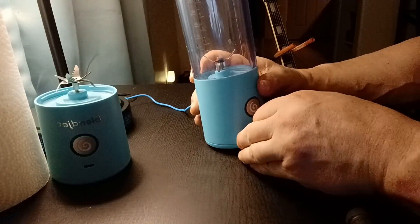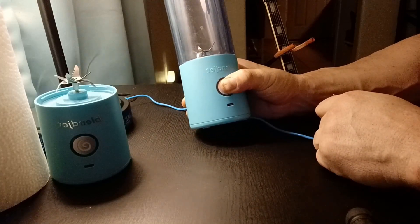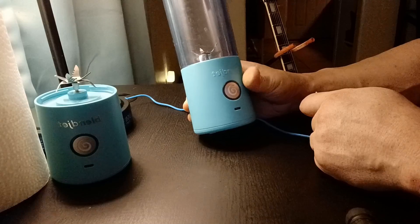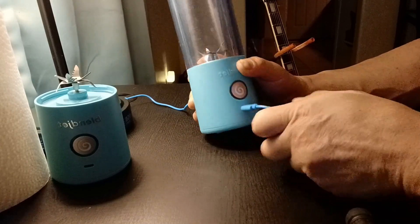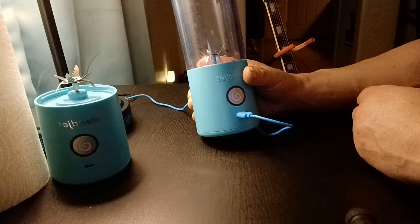I'm going to unplug it. Let's try the old hold-down-the-button-for-three-seconds thing. One, two, three. I'll hold on to it a bit longer for good luck. Now let's plug it back in. No light. This thing is dead.